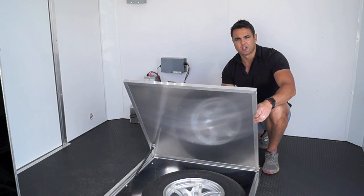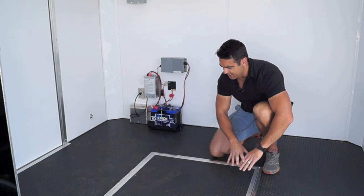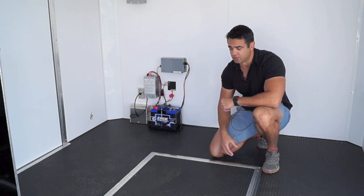In the very front of the trailer we've got a nice recessed compartment that's used for a spare tire. This closes up and gives you nice storage space — it's primarily used for a spare tire but you can use it for other items as well.